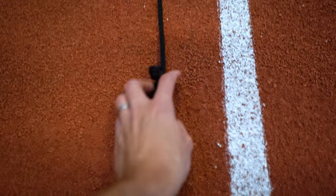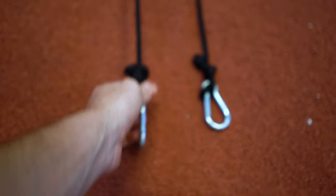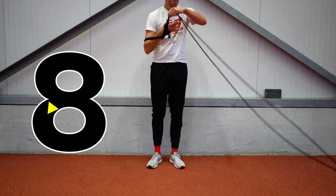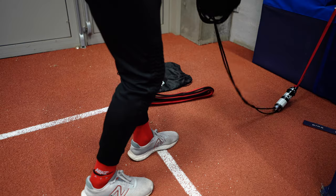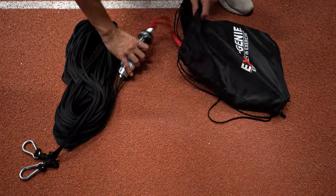Exergenie the company advises the following storage method. First, even out both sides of the rope. Then take both ends in your hand and start winding the rope around your elbow and hand in a figure-eight pattern. Don't tighten it too hard, as this makes it harder to remove the rope from your forearm at the end. Then place the harness, cylinder, and rope in the bag.